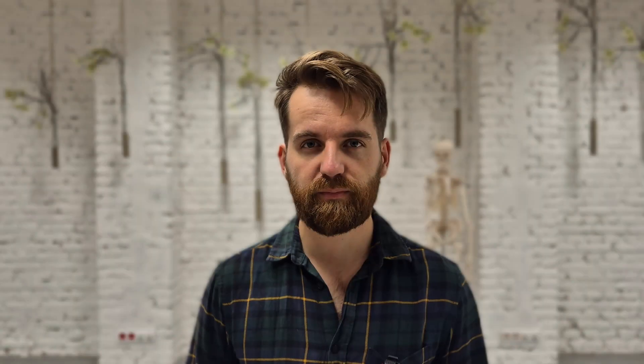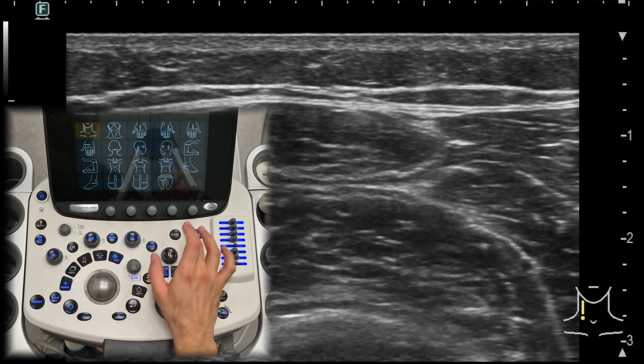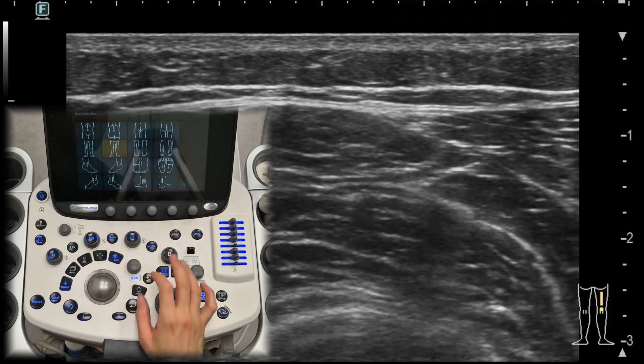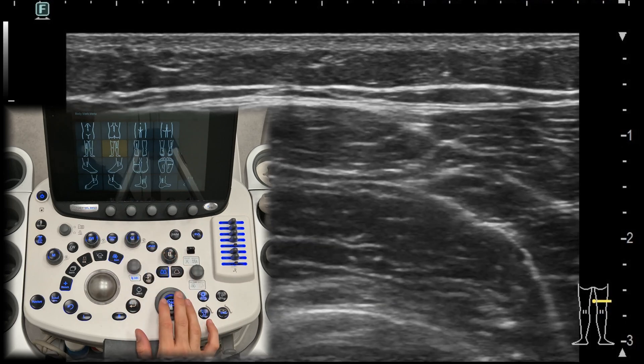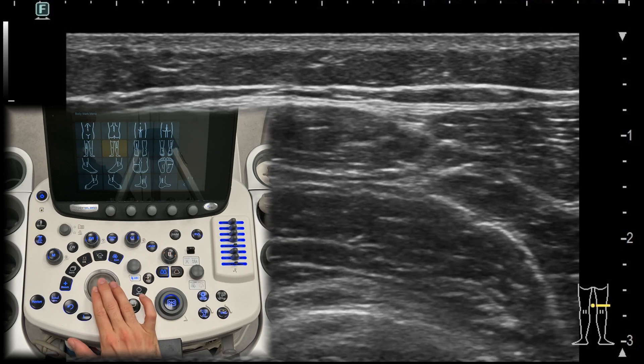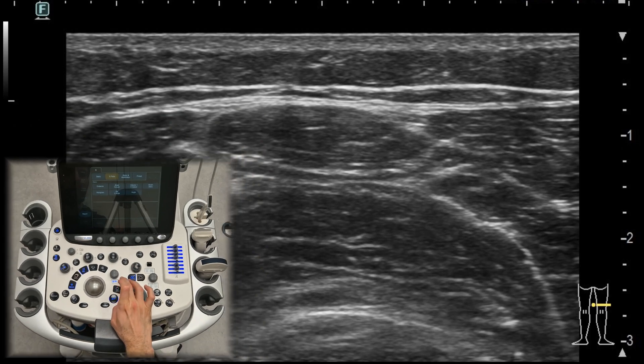Pictograms. Pictograms are small icons on the screen that represent different body parts, helping you orient your scans correctly. You can adjust the position of the probe with the trackball, and the angle of the probe can also be adjusted. Selecting the appropriate pictogram makes documenting and communicating your findings easier and more accurate.